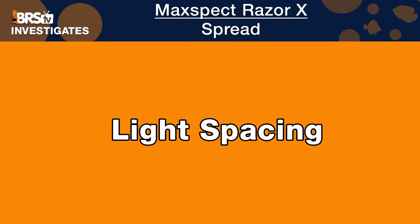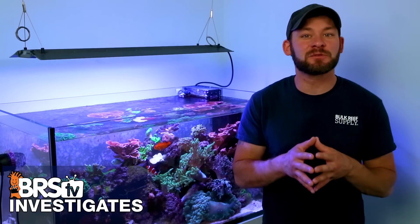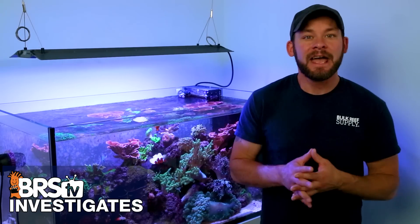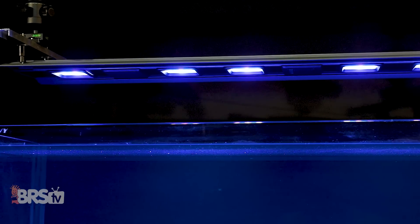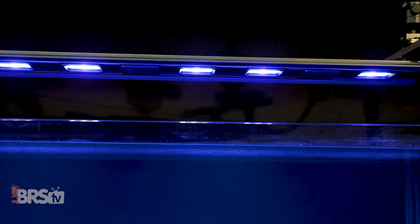The third aspect of mastering light spread is mastering the spacing between multiple fixtures. In this case, that's not really an option because the light sources are in a fixed position, so all users will get similar results. Looking at the PAR data, there are opportunities for them to space the pucks differently to get better spread performance, and maybe we'll see that in the future.